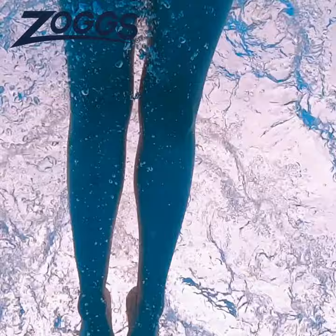They're perfect for both indoor and outdoor swimming, a bit of everything. And they come in a regular and smaller fit profile.